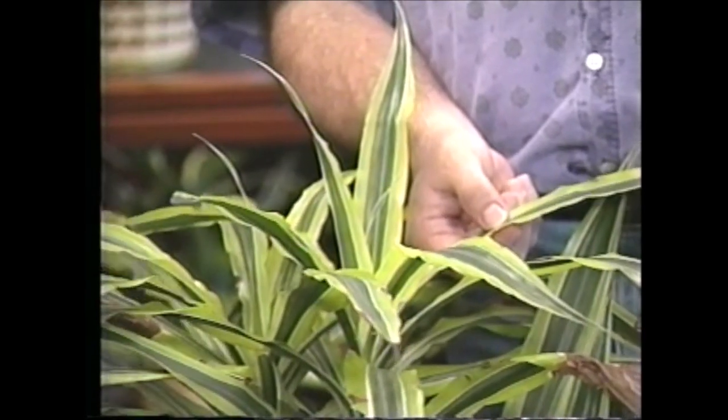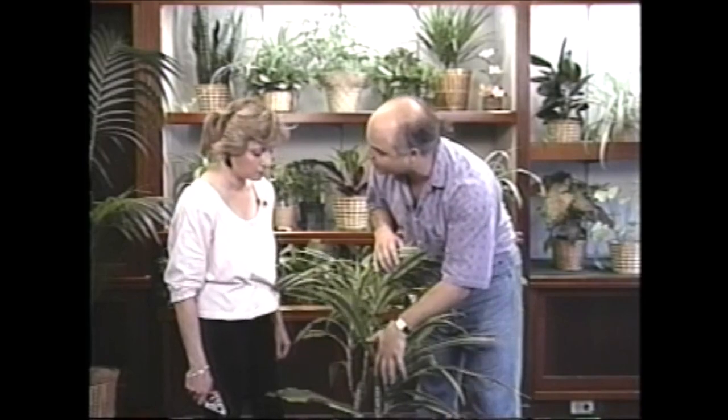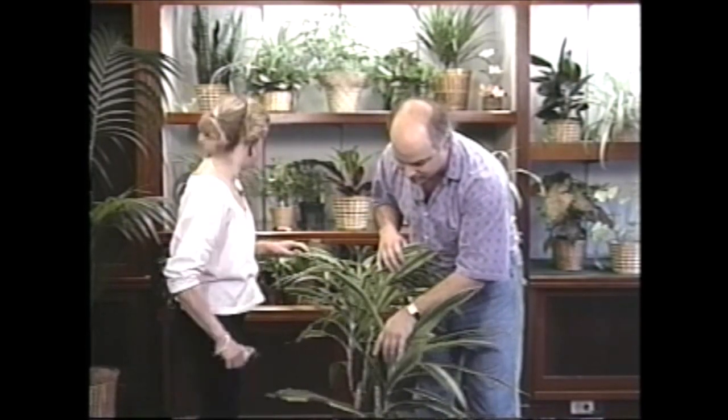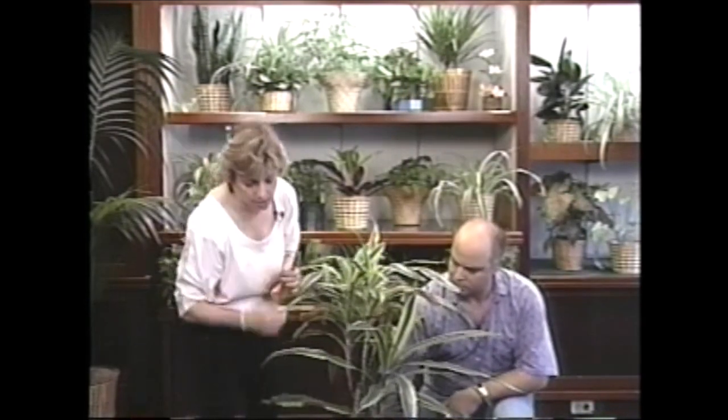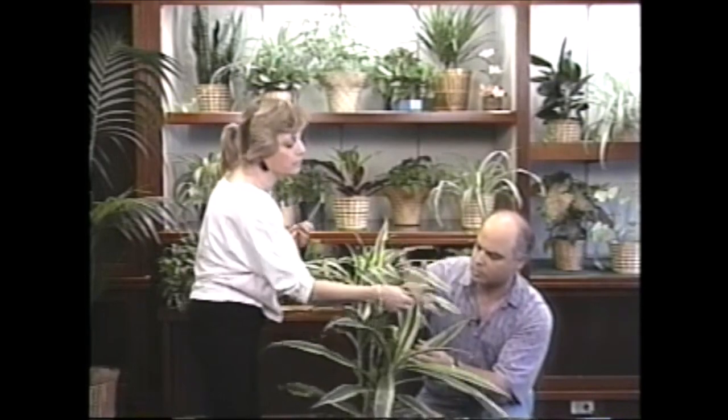You do have a couple other problems with this plant. Where did you get it? I thought I'd bring in one from my office. I think the person who had this plant before used to water it with their leftover coffee and soda - that's why it got all these brown spots. Actually, I think it's been overwatered, and the reason I say that is because it has all these brown spots which look like a fungal disease.